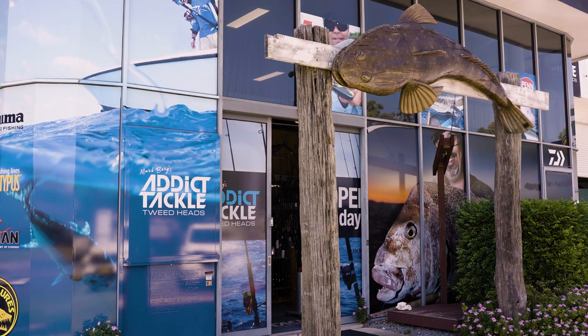Hey fishers, welcome to Addict Tackle How To's. My name is Jason. Today I'm going to run through some of this season's bestsellers lure-wise for our freshwater, our saltwater and our estuary fishing. A few tips and advice, a few honest opinions on what we use. Hopefully we can steer you in the right direction and give you a basic knowledge for what you need to do.